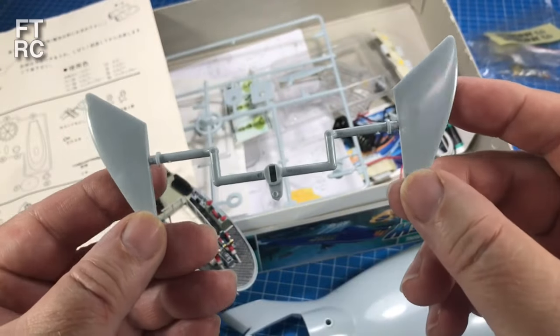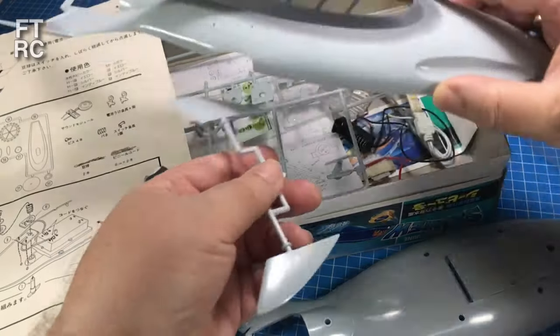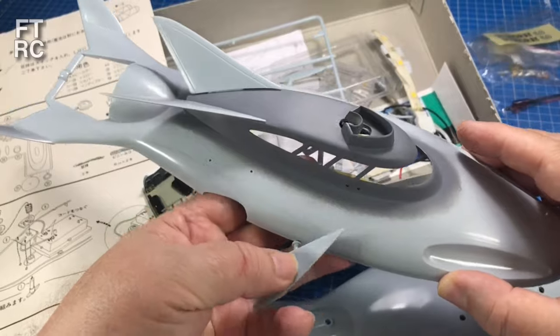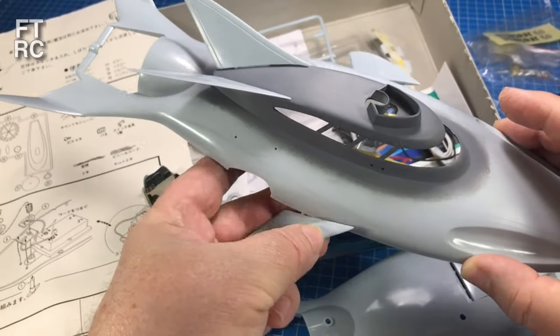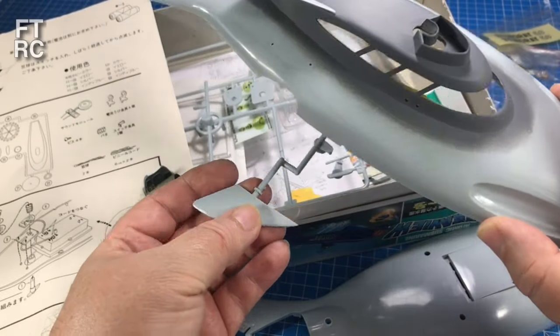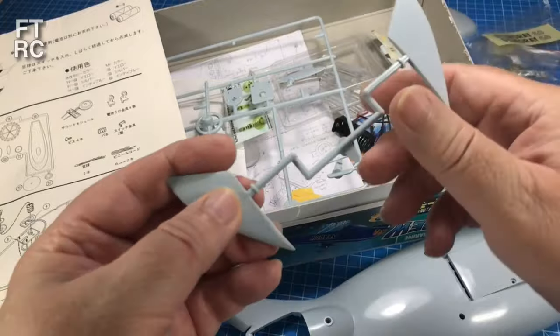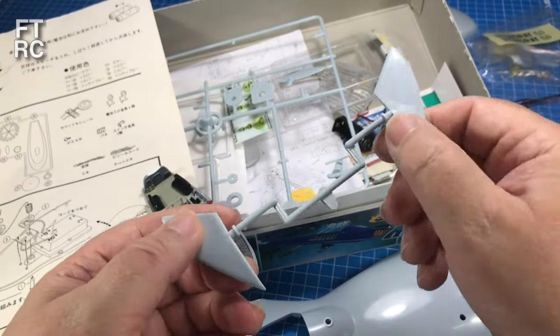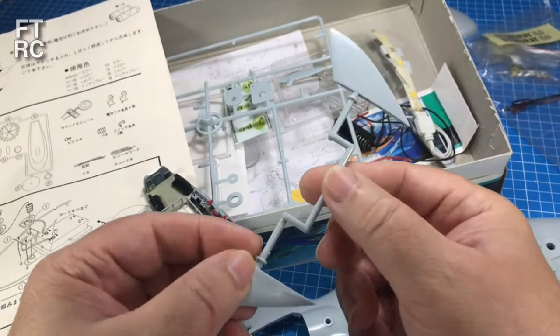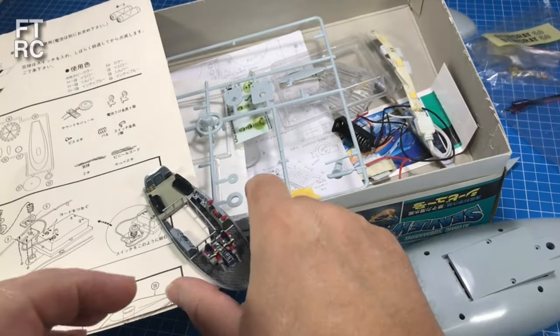These fins go underneath here and they're all part of a mechanism that makes this into a little bathtub toy. I won't be using that as it is — I'll cut those off and glue the little fins on separately. But I need to have a look at this mechanism first because there's no point throwing the baby out with the bathwater.